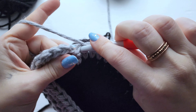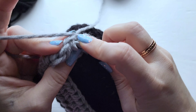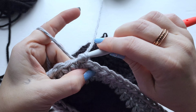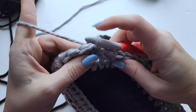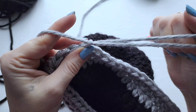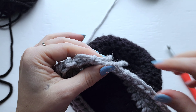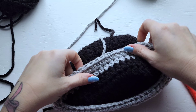I've got my two rows of half double crochet worked up here. We're just going to join at the end, then fasten off — yarn over and pull through — and then we're just going to join our black yarn again.